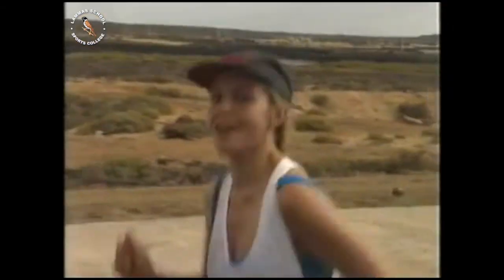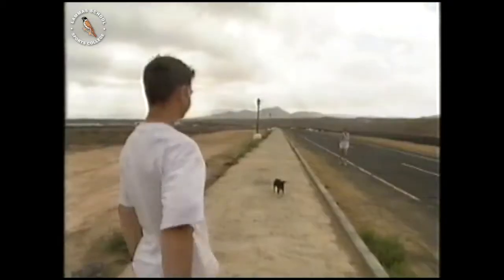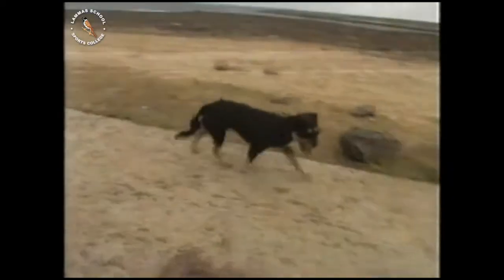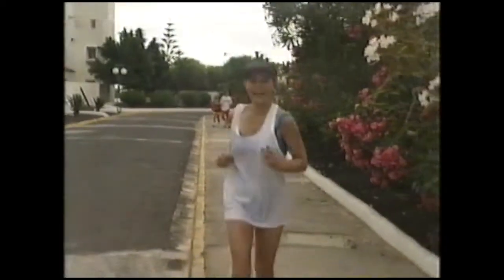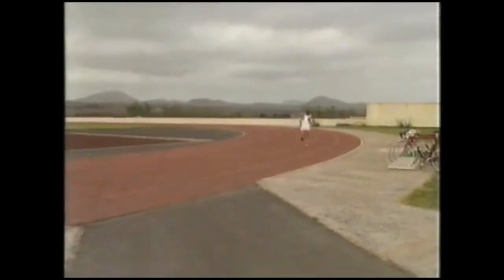I'm trying to pretend I don't know how to walk, so I can't give up. And with every breath I'm going, I can, I can. Come on, Daisy. One more bit. Just one final lap of the track, and she's done it.